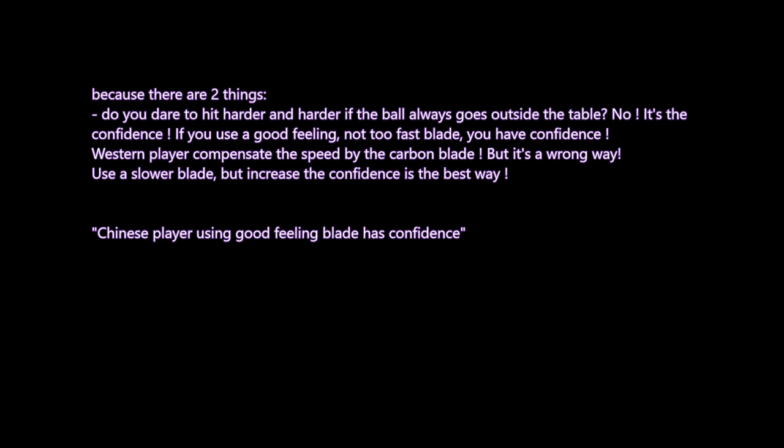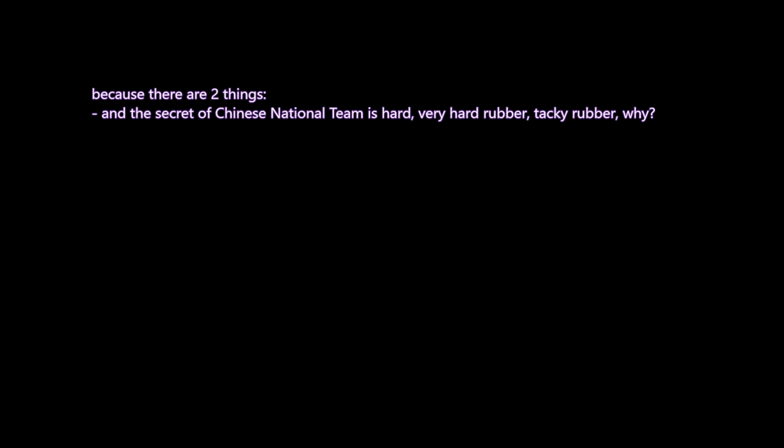Use a slower blade but increase your confidence — that is the best way. With confidence you can control the power of the stroke, hit harder and harder, and know the ball will stay on the table. The first factor is confidence. The second thing, and the real secret of the Chinese national team, is very hard, tacky Chinese rubber.